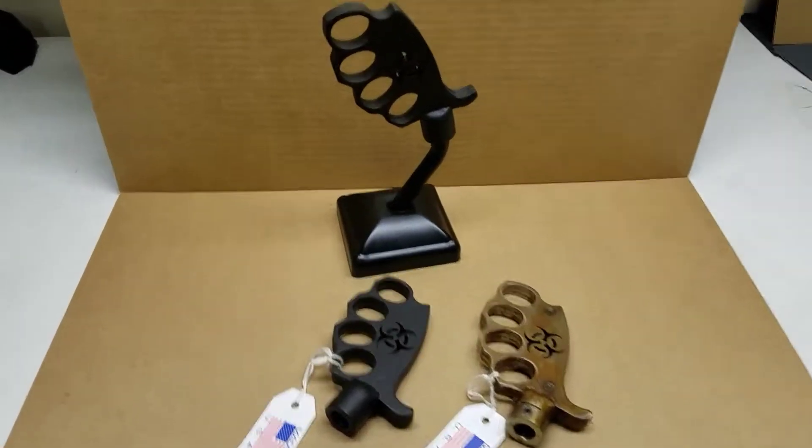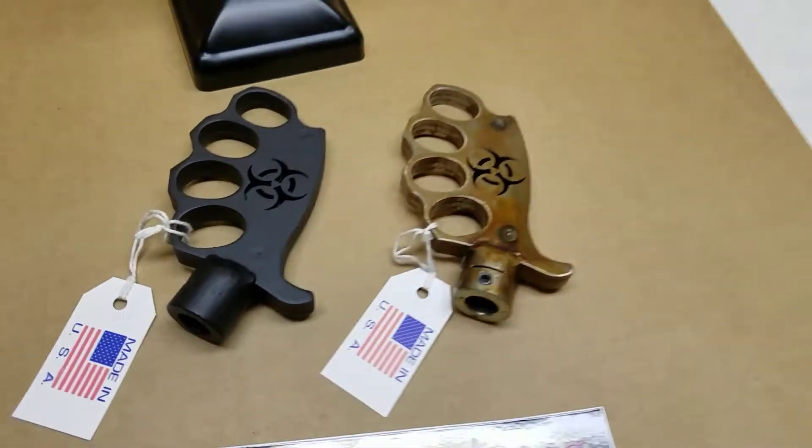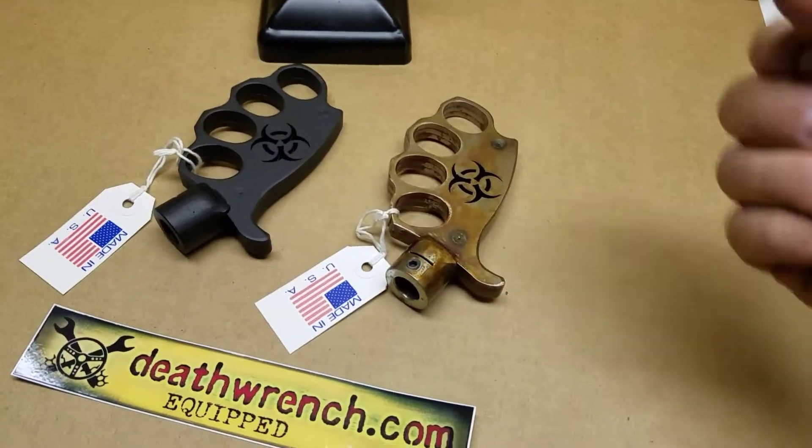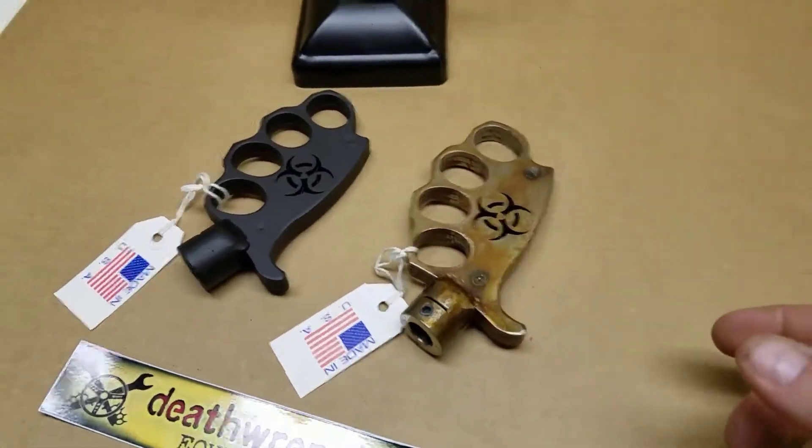This is the deathwrench.com Pissed Off Grip Shifter. See, it's like a pistol grip but it's knuckles, so it's angry — it's a pissed off grip. See what we did there? Ha! We got the jokes.